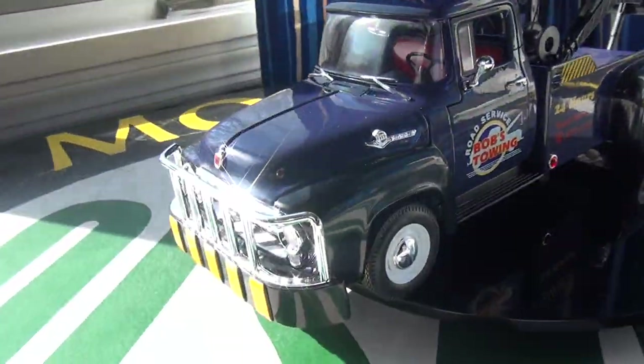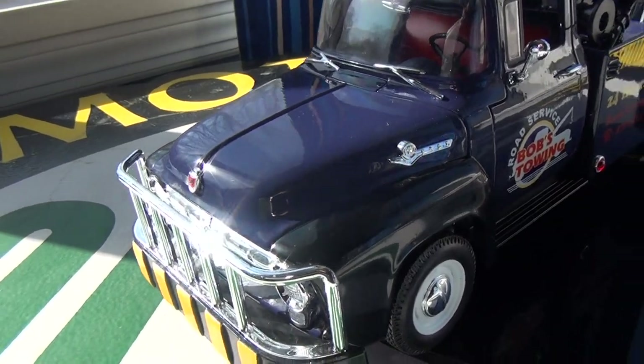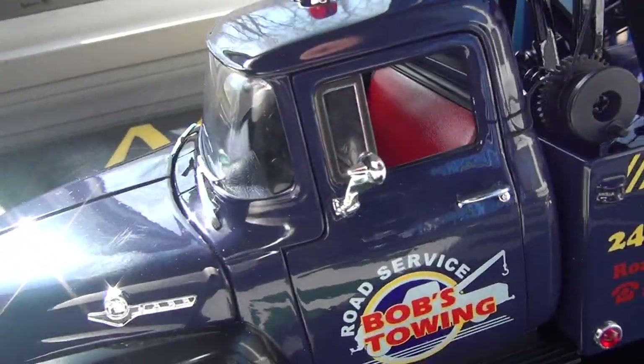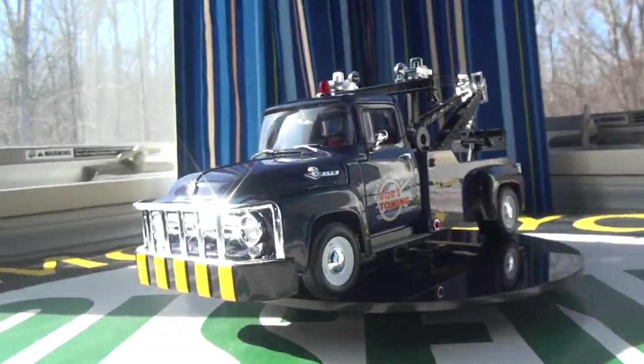This particular model only comes in one color. It is a blue-purple — not exactly sure on the color — with black as the secondary color and a red interior. Let's hop right on into the details.